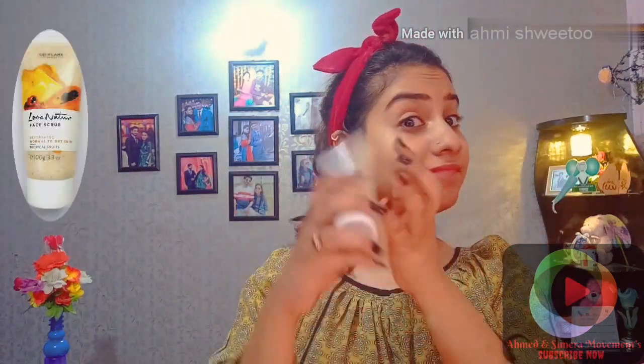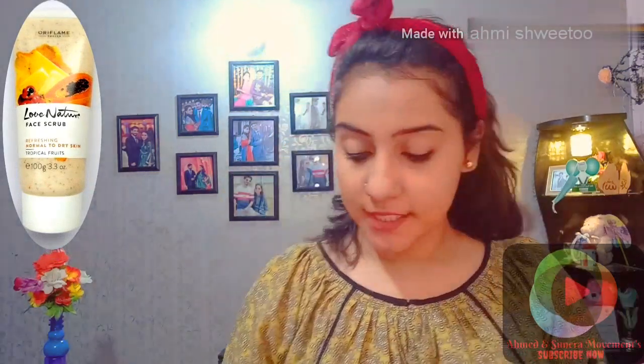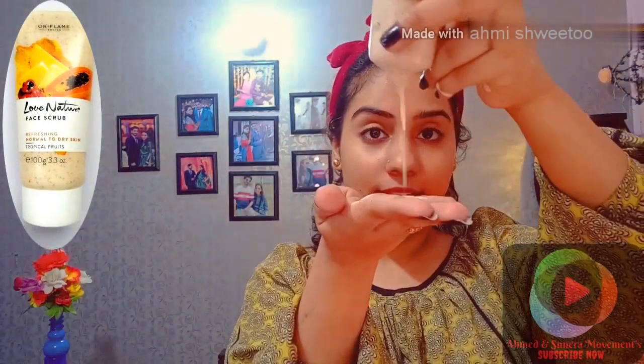Now we will use the second Oriflame product — scrubbing. Take it in a small quantity. This is the texture. It can also be used for normal to dry skin. Its fragrance is very fruity, and it is also lightweight on the face. Then remove it with tissue paper.